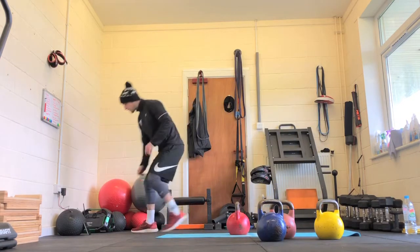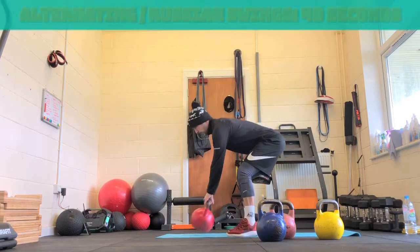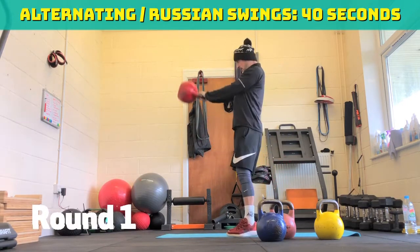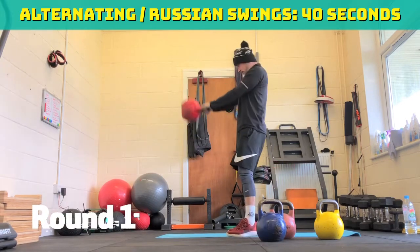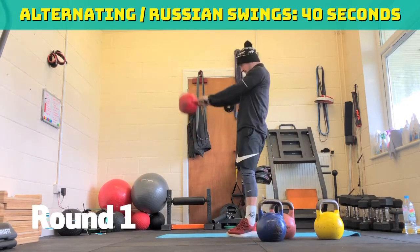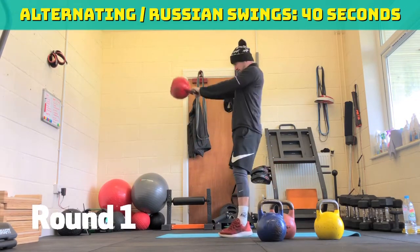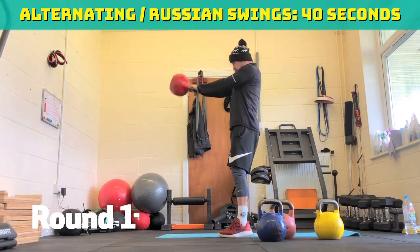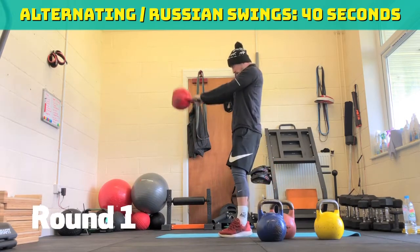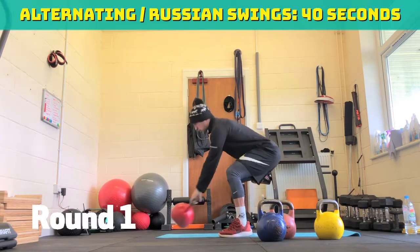Set yourself up and we're going straight to the first one — alternating kettlebell swings. 40 seconds. Round one. In three, two, one — off we go. 40 seconds. It all comes from the hips. Stay nice and tight in your armpit. 20 seconds, halfway through. Five, four, three, two, one. Ten second break.